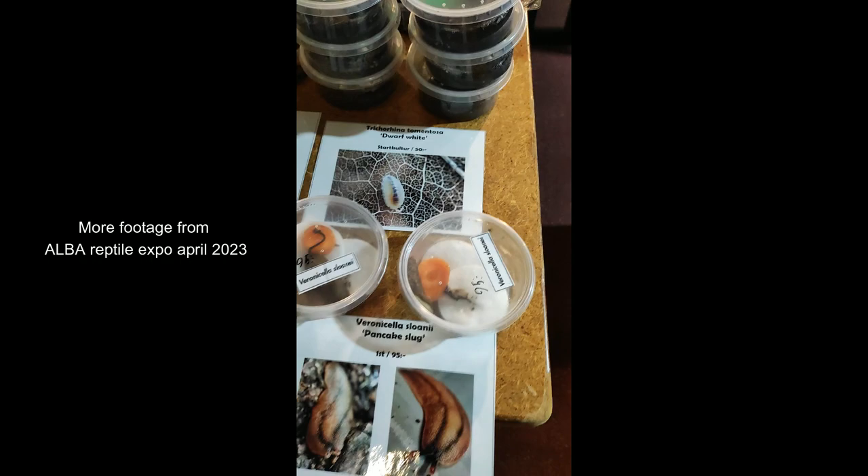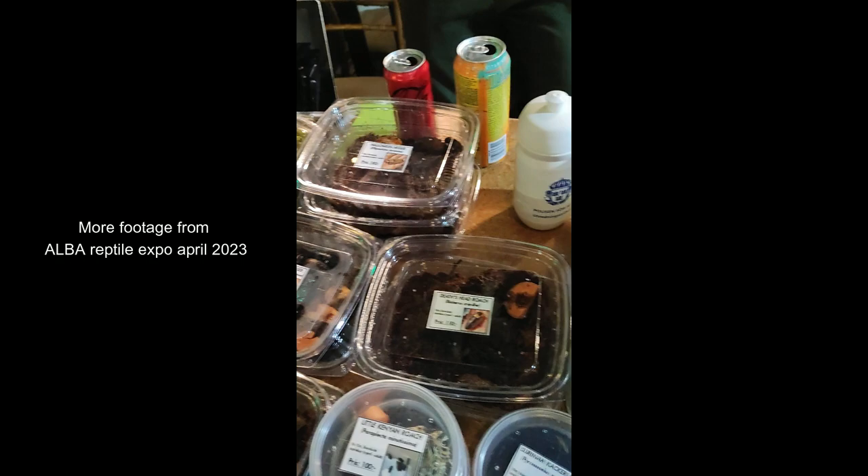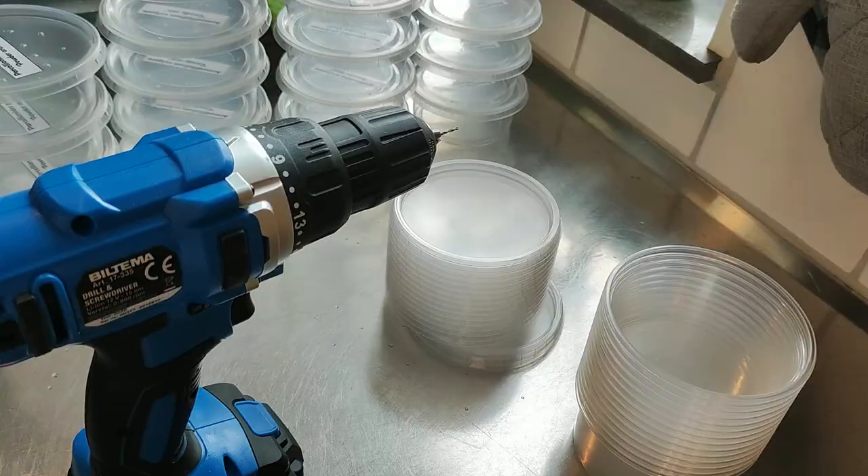The hobby in Sweden is very small and the mistake I made for my first expo was bringing way too many animals, which meant a lot of extra work the day after when everything had to be unpacked again. Therefore, these days I only bring 2-4 boxes of the more exclusive species and focus more on a large number of boxes — maybe around 8-10 of the more beginner-friendly species.